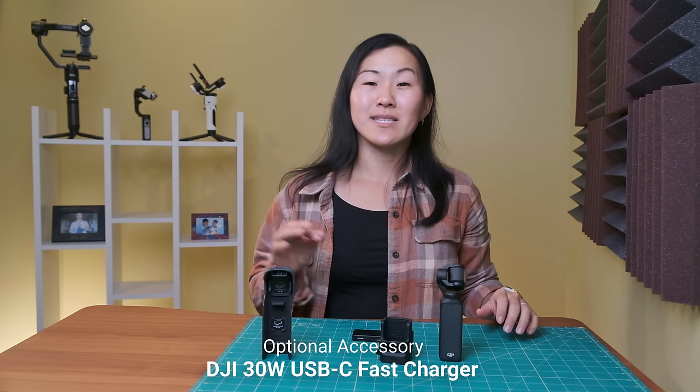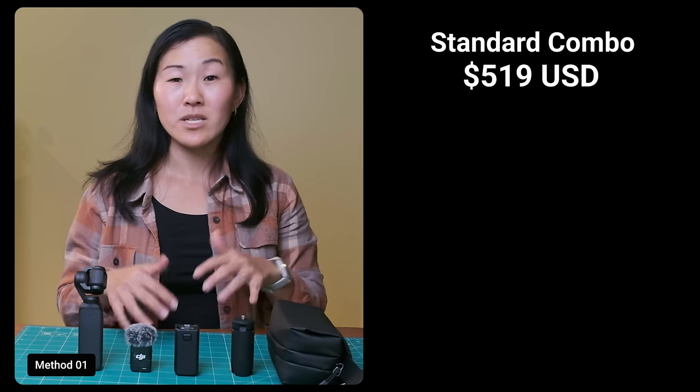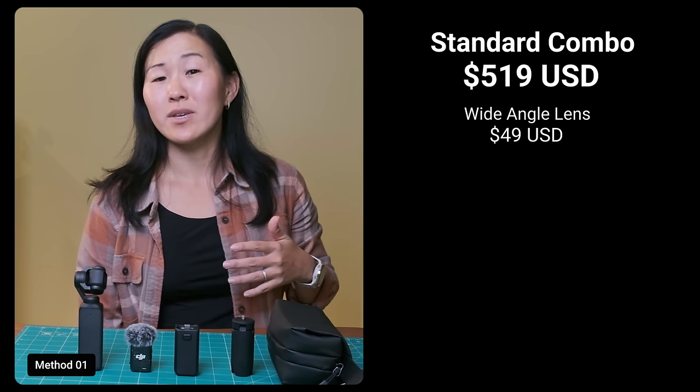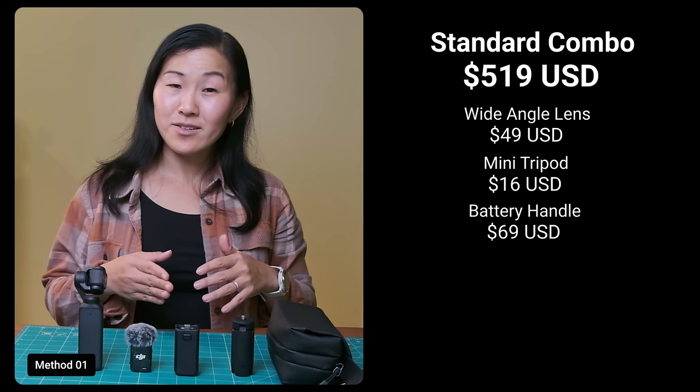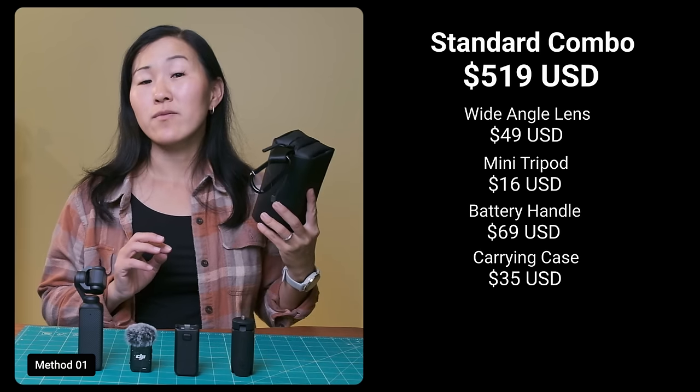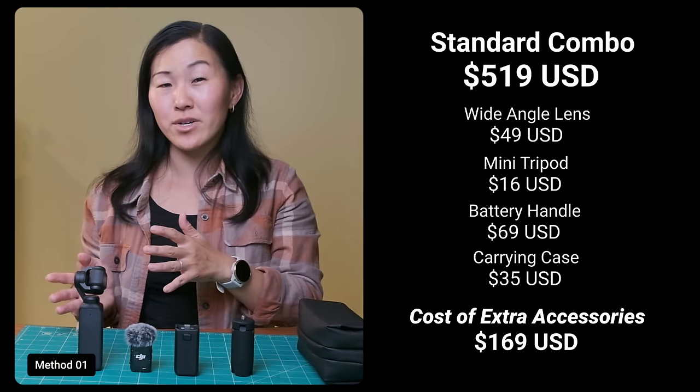The fourth accessory is not brand new — it's the DJI 30-watt USB-C fast charger for $19, to help speed up the charging time. So is the DJI Pocket 3 Creator Combo worth buying? Let's do some math. If you were to buy the standard combo and then purchase accessories separately: the wide angle lens would be about $49, the mini tripod $16, the battery handle $69, and the carrying case $35. That's $169 right there, which already covers the cost increase between the standard combo and the Creator Combo.